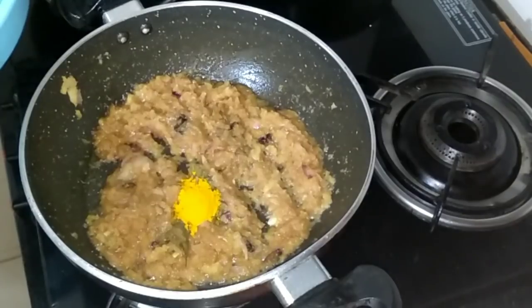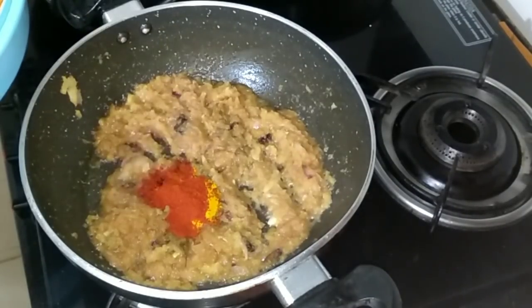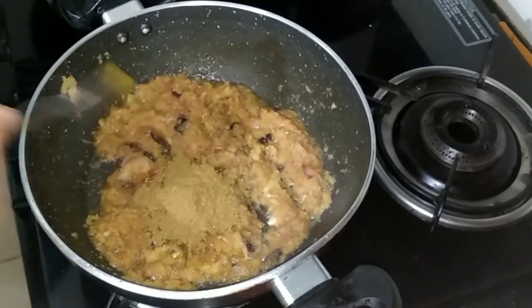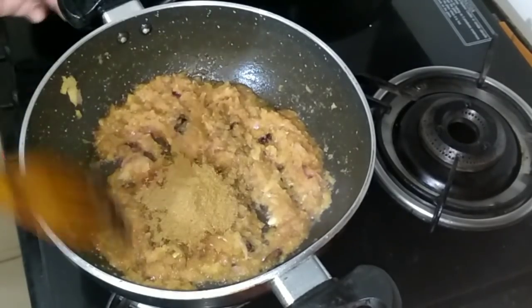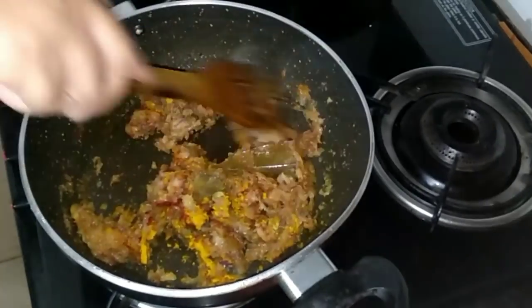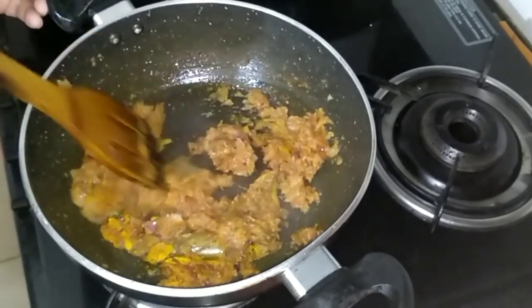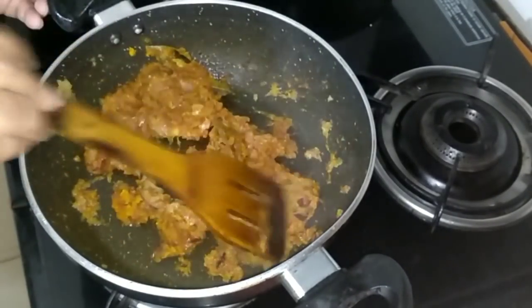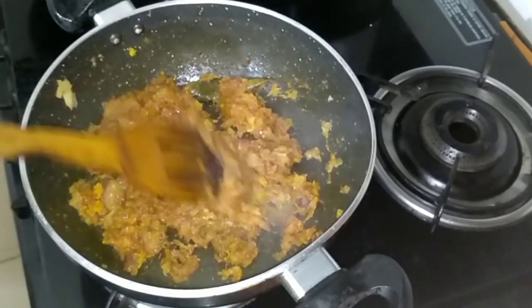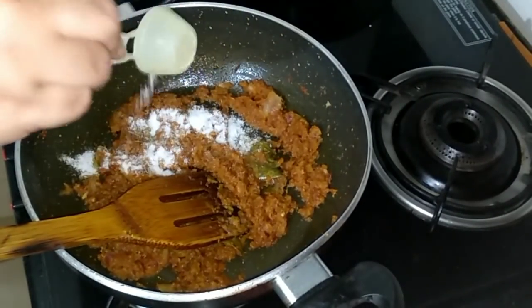I'm adding one teaspoon of turmeric powder, one teaspoon of Kashmiri lal powder, and one teaspoon of jeera powder. Salt according to your taste.